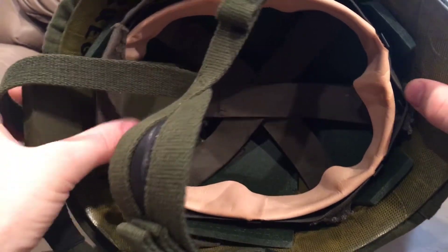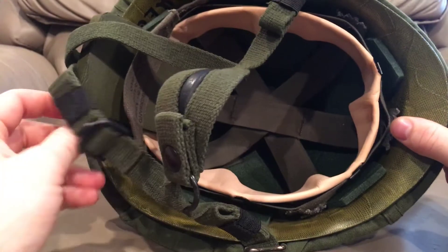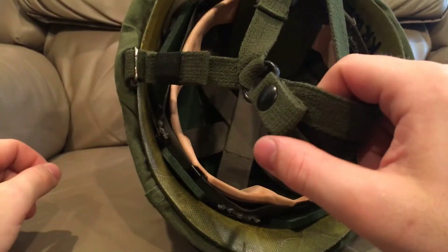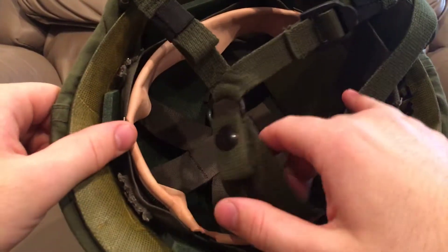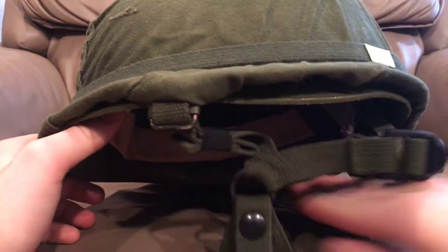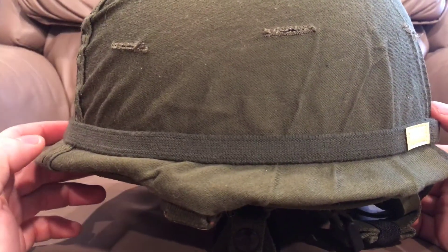Hopefully you like this video — subscribe if you like this sort of thing. A lot of these parts you really can't find anymore, so I'm super glad to have this helmet. It gets a lot of looks when I take it out because very few people have ever seen an M1 helmet that's this unusual. I'll probably do a video on my Pazgat helmet later.